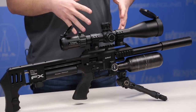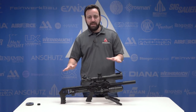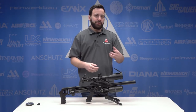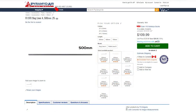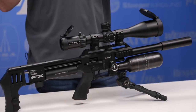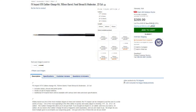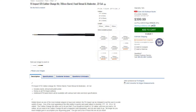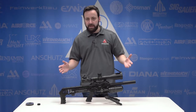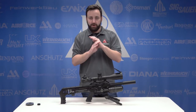Now talking about the Smooth Twist X system and the barrel liners — one of the great things about all FX airguns is this Smooth Twist X liner system. You can change out the liners if you want to shoot pellets, slugs, or different kinds of ammo, which gives you a lot of adjustability in your ammo choices. It also gives you the ability to change calibers entirely — you can pick up a different length or different caliber setup for your Impact Compact and really change the configuration of this gun at will, which is an awesome feature.